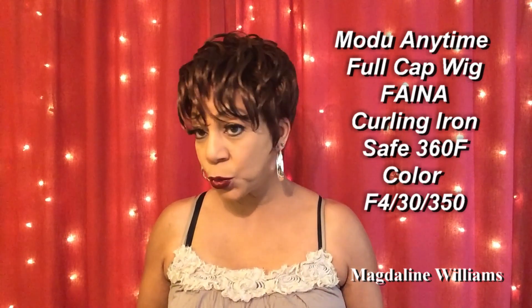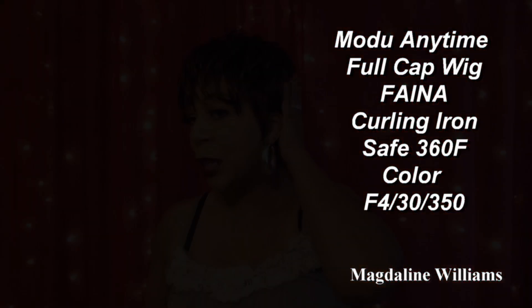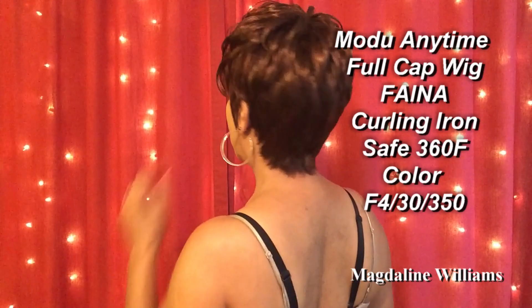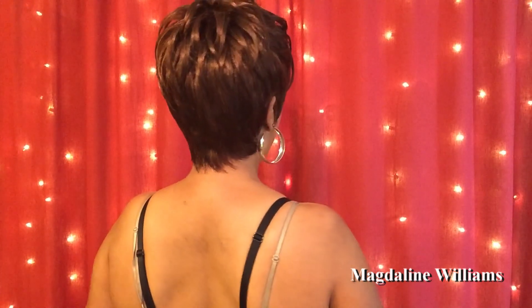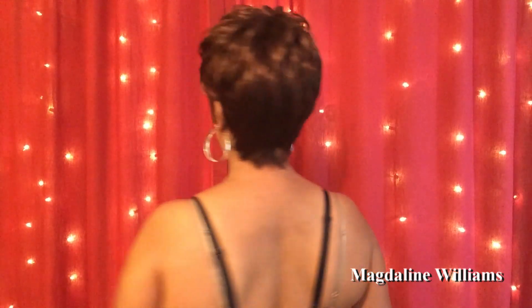This is her straight out of the packaging. What you're going to be getting in the back of this unit is a very nice tapered look. The cap is very, very comfortable. All I did was pop her on, move the hair behind my ears, fix that on each side, and that was it. I haven't fingered or combed the top, so this is what you're going to be getting with her straight out of the packaging.